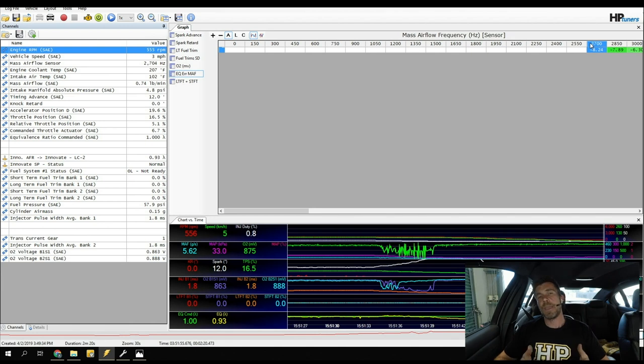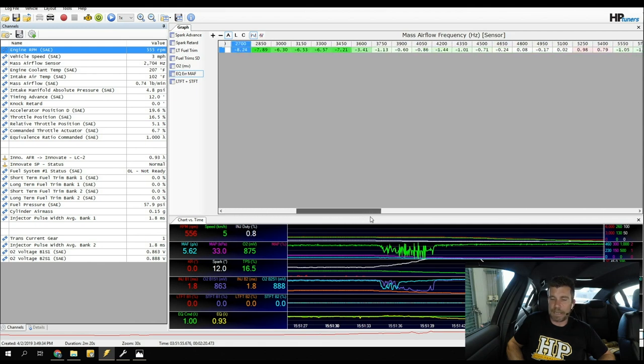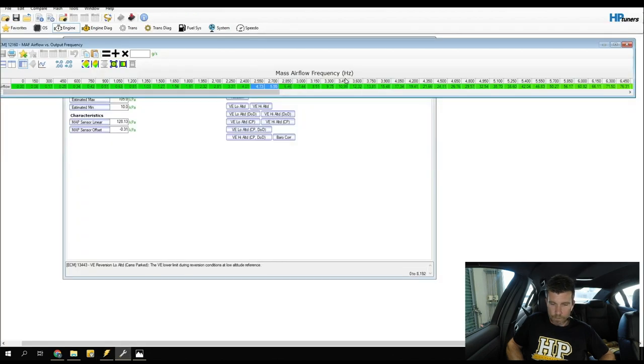There are a couple of ways to make adjustments. We can manually look at our data and apply it to the MAF sensor calibration — particularly smart if you've got some outliers. For example, if data from 3,450 Hz and below is showing about 6–7% too rich, we'd highlight that area of the table and multiply by 0.94, taking 6% out. This removes about 6% airflow, which has the net effect of making the same change to our fueling.